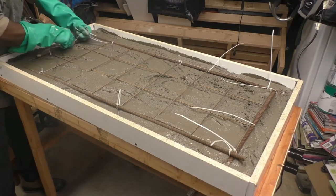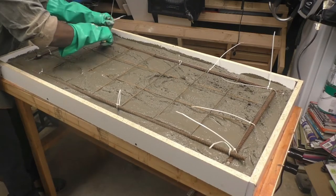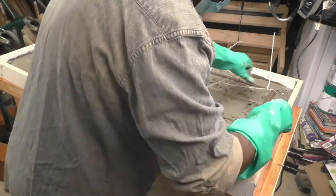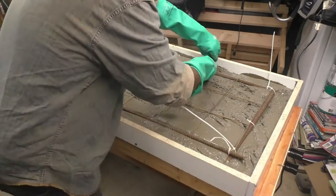Number eight: place the rebar mesh inside the mold. The rebar mesh will add extra support so that the concrete doesn't crack over time.